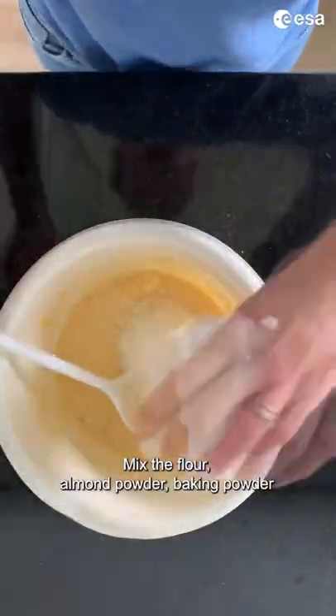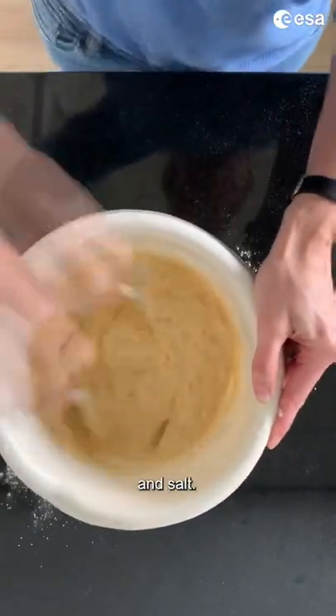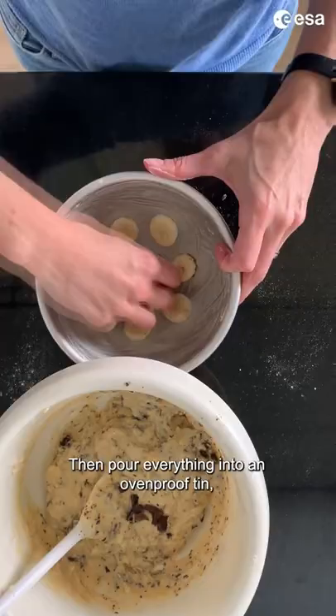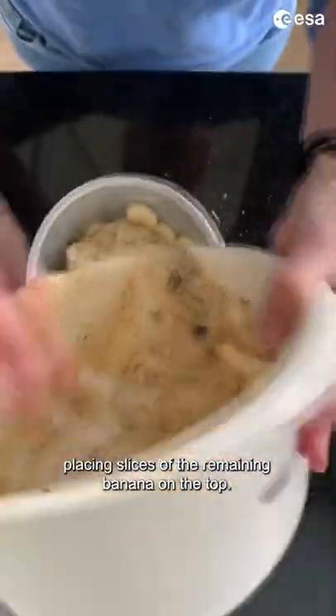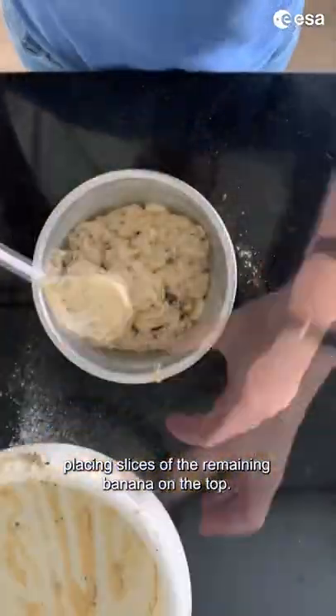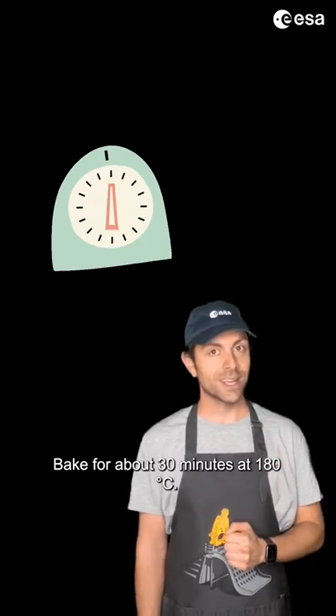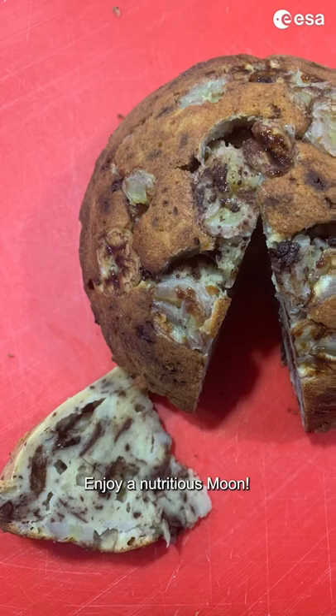Mix the flour, almond powder, baking powder and salt. Add the chocolate chips and nuts, then pour everything into an ovenproof tin, placing slices of the remaining banana on the top. Bake for about 30 minutes at 180 degrees and enjoy a nutritious moon!